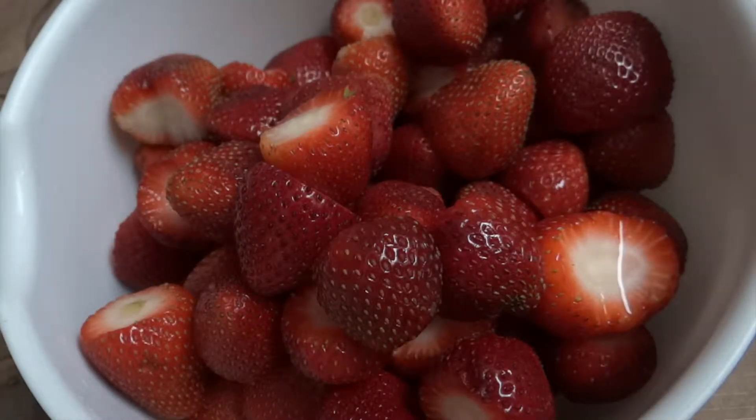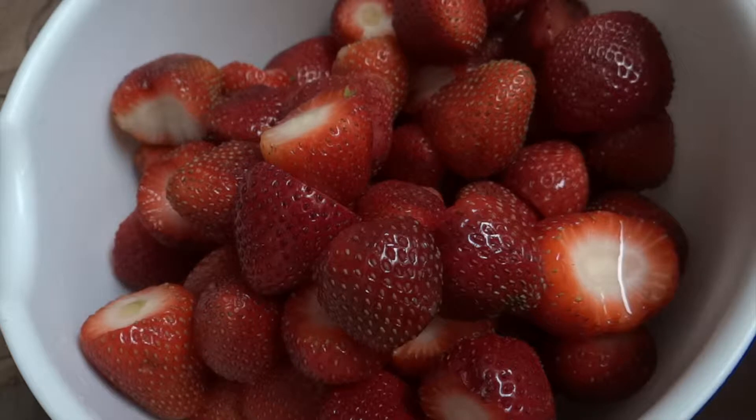Here I've taken 30 to 40 fresh strawberries, I have washed them properly. First I'm going to blend half the strawberries into a fine puree, and I roughly chop the remaining strawberries.